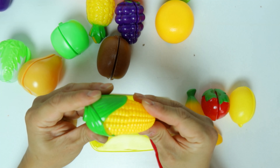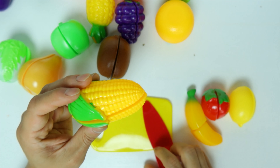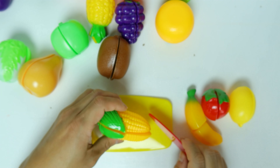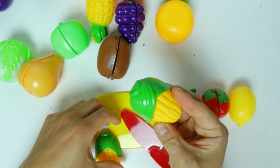What about this yellow thing? Do you know what this is? It's a corn. Half corn.